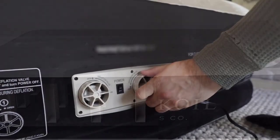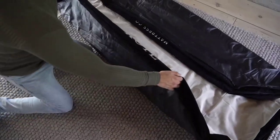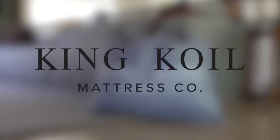Plus, it's portable and easy to store, so it's perfect for camping or traveling. Don't settle for a subpar sleeping experience — upgrade to the King Coil Luxury Air Mattress Queen with built-in pump for a comfortable and convenient night's sleep.